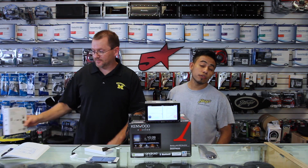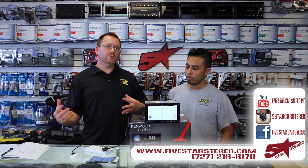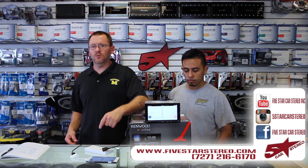All right, so thank you for watching. You guys can find us on Facebook, YouTube, and Instagram. And as usual, we appreciate it. Got questions? Ask them — we'll answer them.